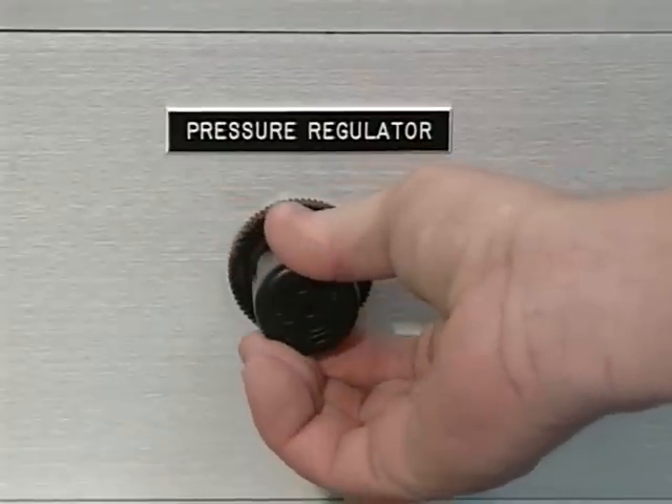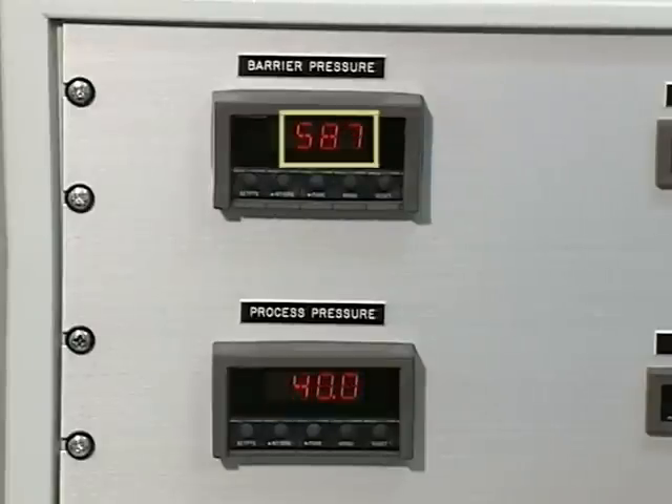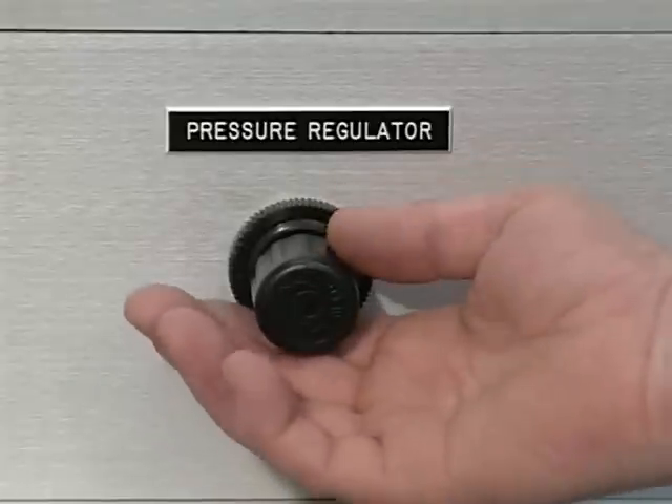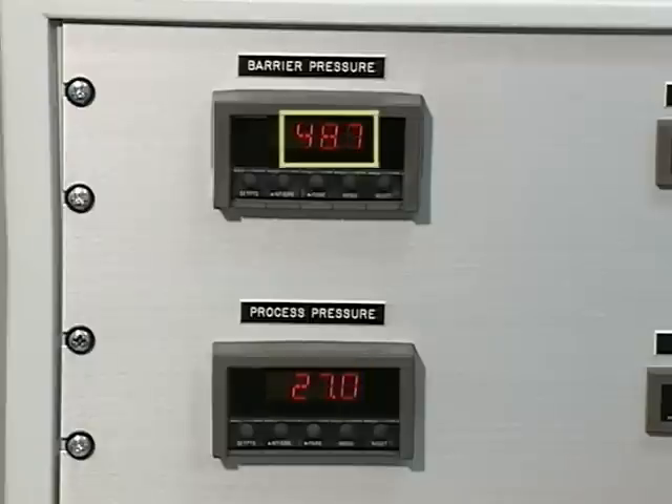The process pressure is increased another 5 psig to 40 psig. The in-gland control system brings the barrier gas pressure up to 59 psig, maintaining the 20 psig differential. When the process pressure is quickly dropped from 40 to 25 psig, the barrier gas pressure also drops the same amount, from 60 to 45 psig.